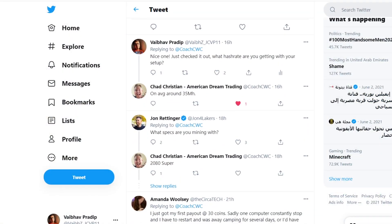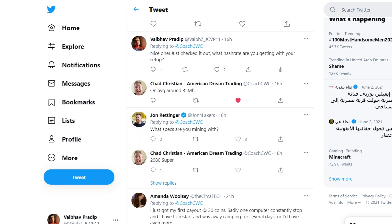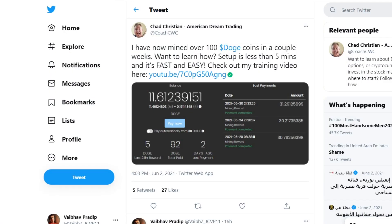Just to cross-verify, I also sent out a tweet to Chad asking about his hash rate and his setup. He's basically got an NVIDIA RTX 2080 Super, which comes with a hash rate of about 35 mega hash — roughly 4 to 5 times more than the hash rate I'm getting on my laptop. Over the last couple of weeks, he's mined about 100 Dogecoin.